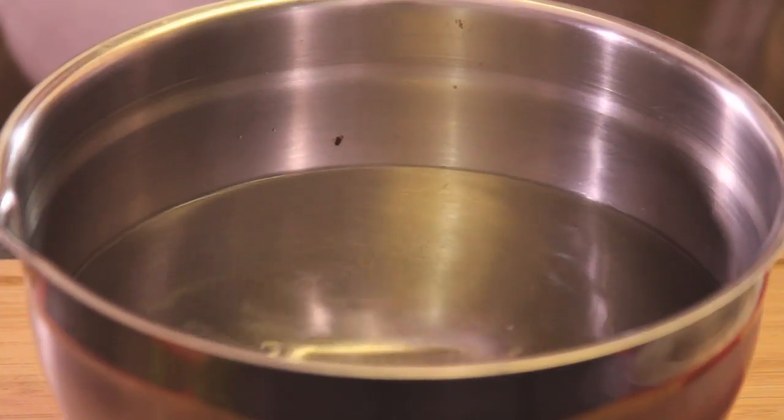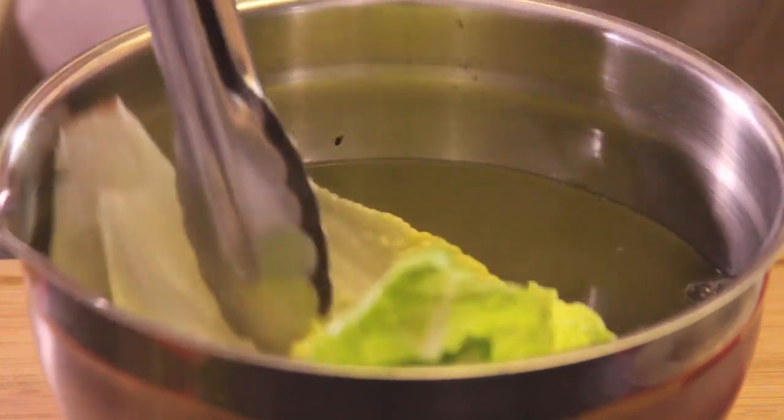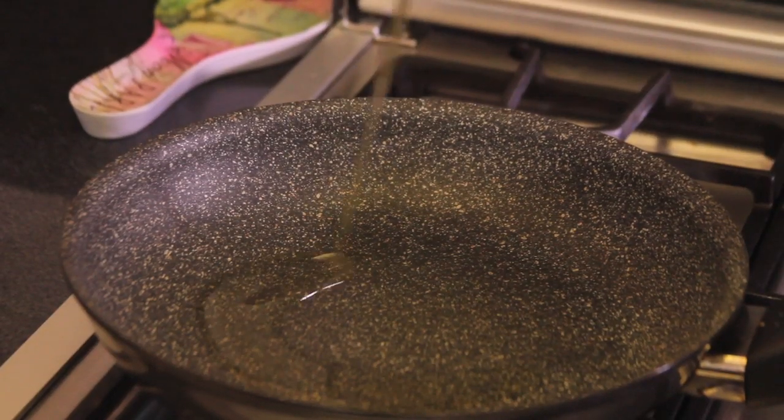First of all, we disinfect the lettuce leaves by soaking them in water with disinfectant for five minutes. Then heat the pan with olive oil for three minutes.